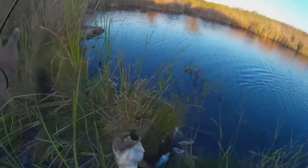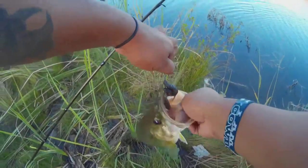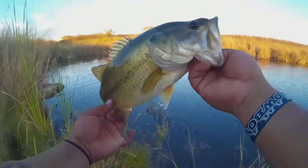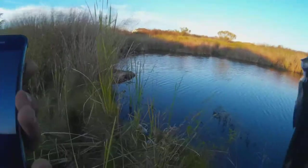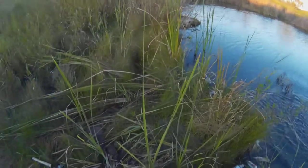There we go — nice sized little bass. Yeah, this will be good enough. Bye bye.